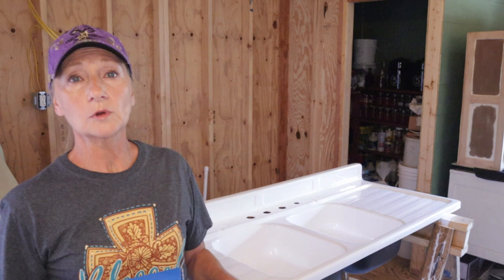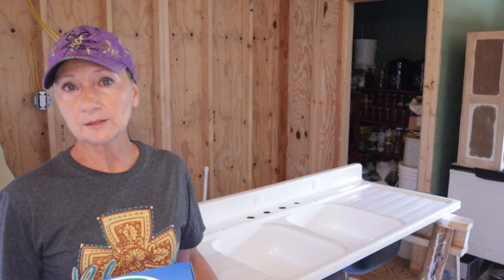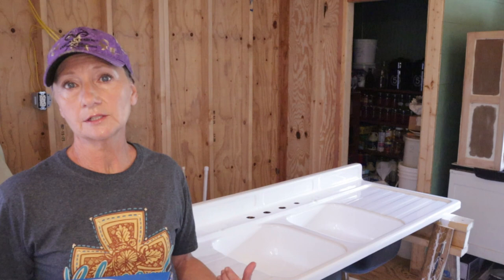When we decided to convert a 16 by 40 shed into a tiny home, one of the things I really wanted to try to squeeze in was a double drain board sink. We started our hunt and found one not far from here in very good condition and very reasonable. But it did have a few significant chips in the enamel, so it was going to have to be refinished. Plus it had years of yellowing and wear and tear.